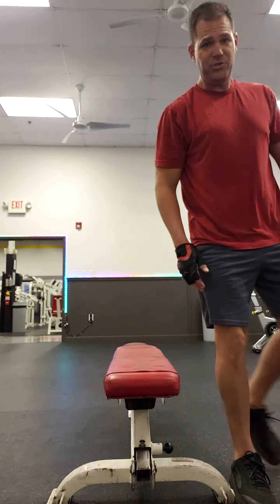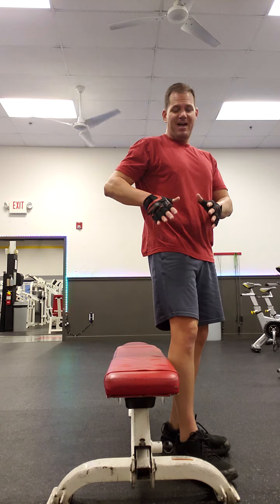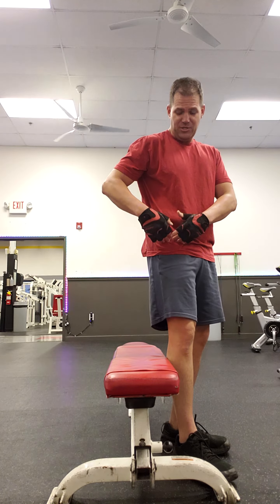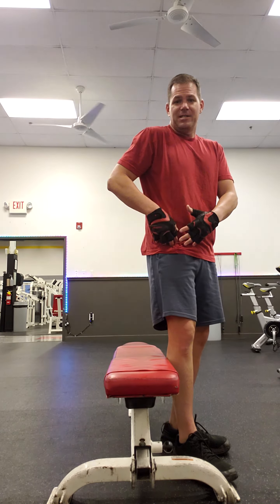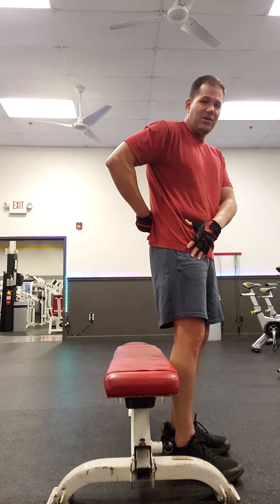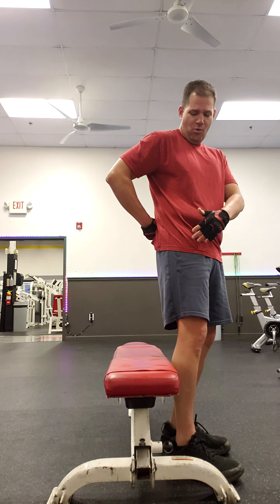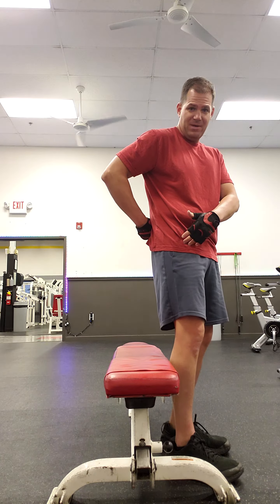The root of the lower back injury is actually coming from the fact that the hip flexors, especially the psoas, which is located right here, is tight. So the tension in this area is what's causing the injury in this area. Usually a lower back injury is not a core problem — it's coming from the front.